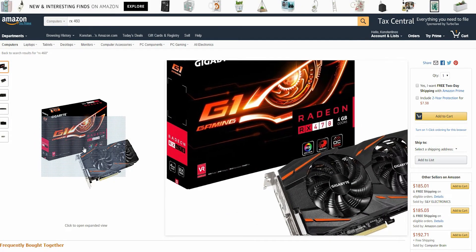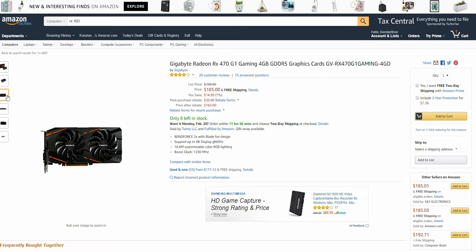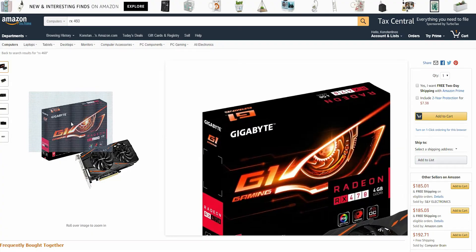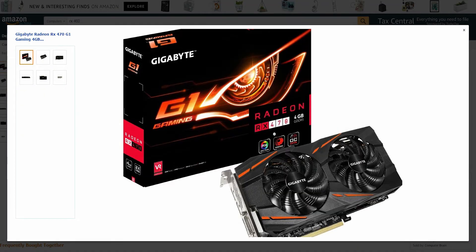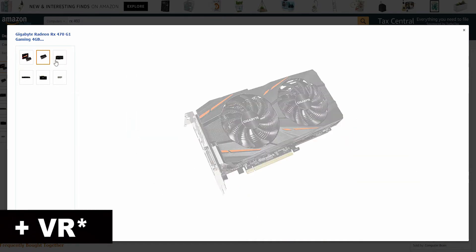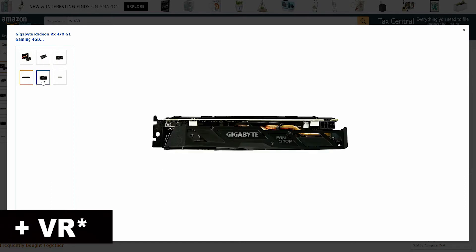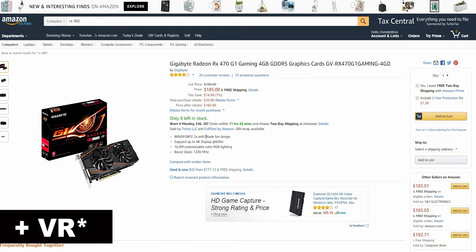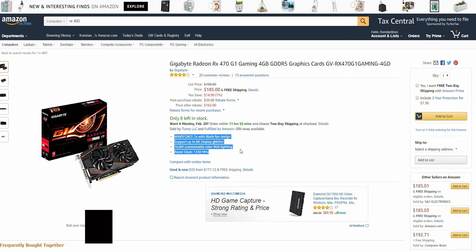Following that we have the Gigabyte RX 470 G1 4GB gaming card. This card is the most powerful amongst the previous cards. The RX 470 can get up to 25 frames higher than the GTX 1050 Ti, and with the RX 470 you will be able to play many games at ultra settings. The RX 470 has a lower memory speed at 6600MHz but it is a 256-bit memory. The RX 470 includes a backplate, which is really cool, and it also has RGB lighting to spice up your PC build. Additionally, this card has two additional display ports in comparison to the others. This GPU costs $185.99.